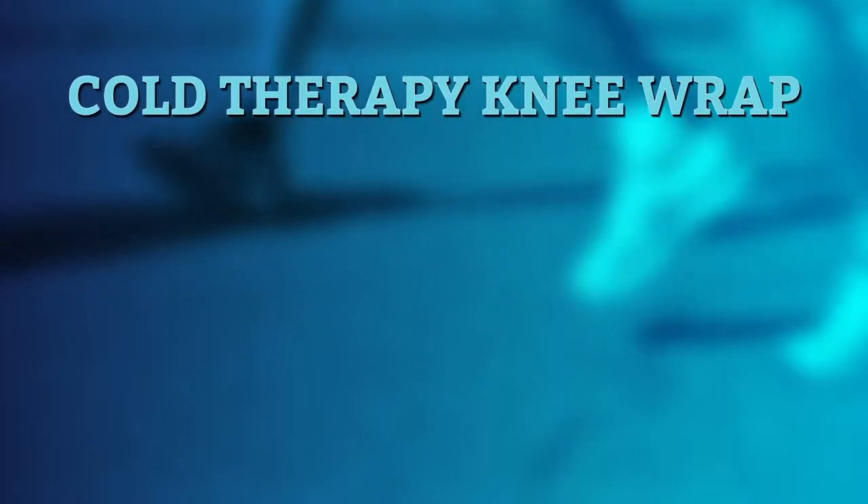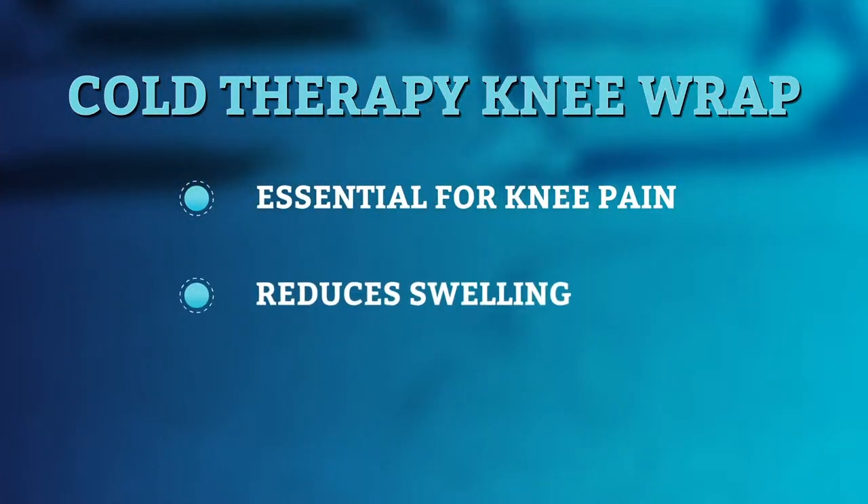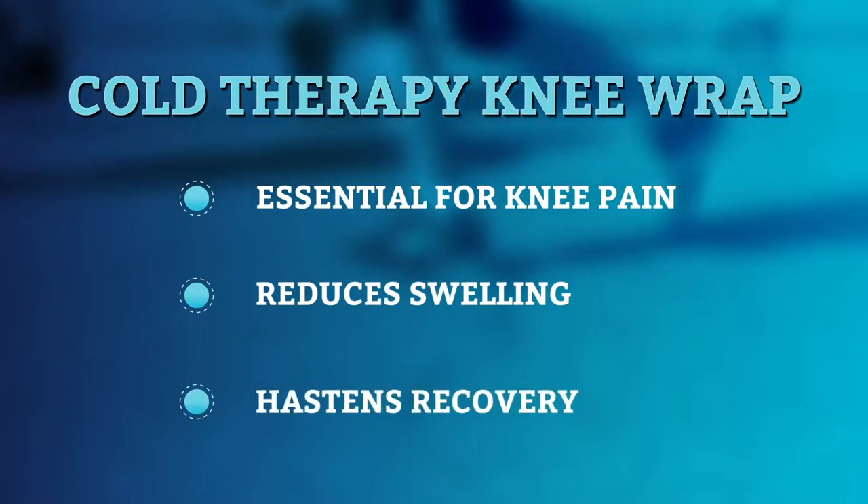Cold therapy knee wraps are essential when you're fighting knee pain. The cold sensation constricts your blood vessels and reduces swelling, while the added compression stabilizes your knee and hastens recovery.